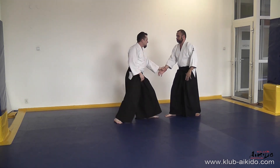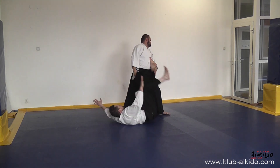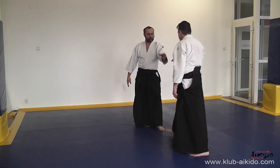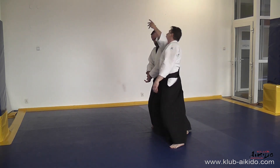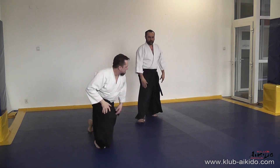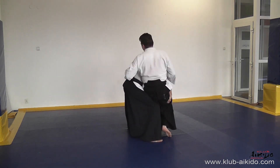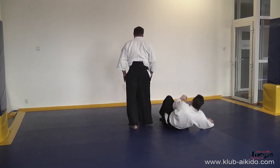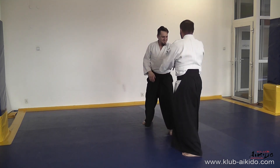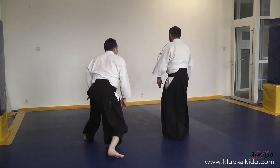Technika Aiki Otoshi, Katate Dori. Schodzimy z linii ataku za partnera i robimy zwrot w miejscu, czyli tenkai. Następnie wychylamy półkę za pomocą kokyuho. Zahaczamy brodę partnera ramieniem, obniżamy się i chwytamy pod kolana. Obalamy półkę w wersji omote przed sobą.